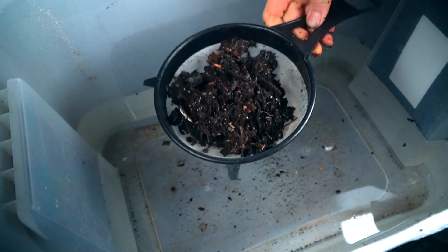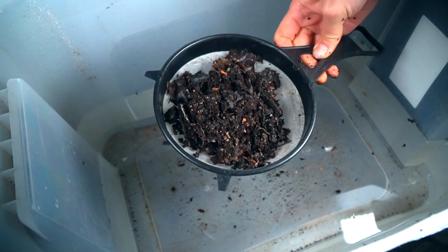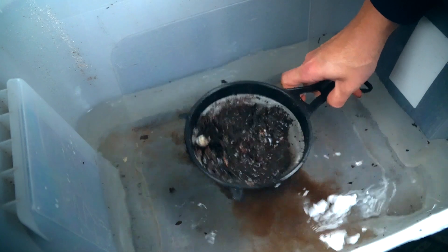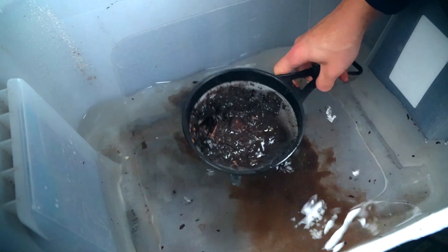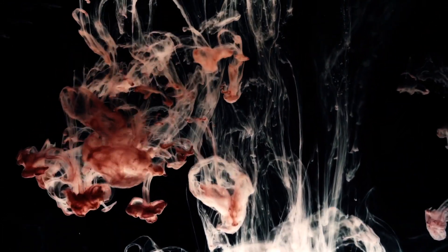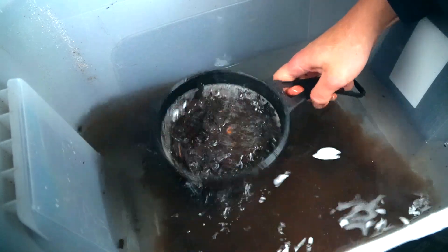Another way to harvest small amounts of vermicompost — when you need just enough to water your house plants or to make some compost tea — is to put some in a strainer. This is actually one of my favorite ways to fertilize my house plants. You sift it, and as you sift it the humus goes into the water.